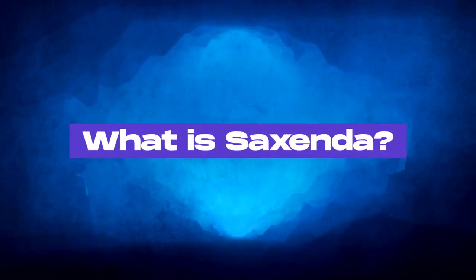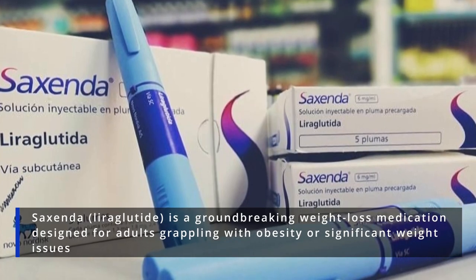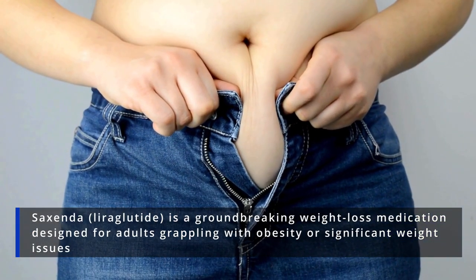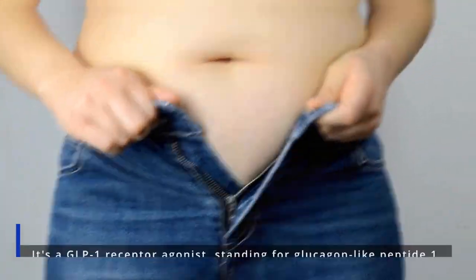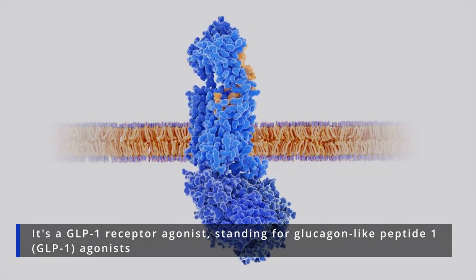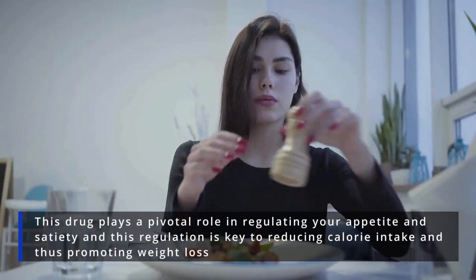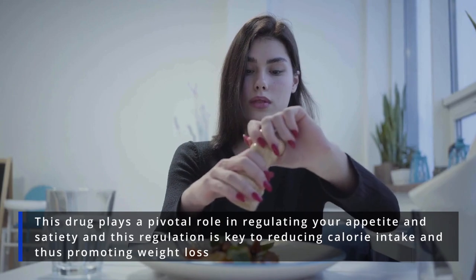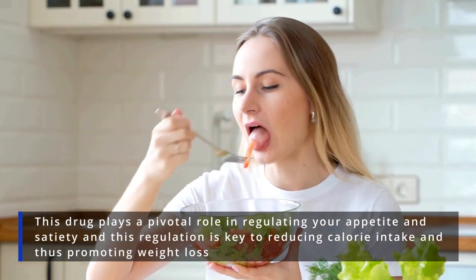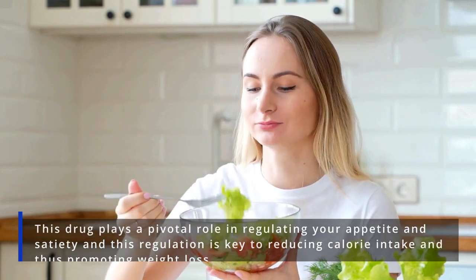What is Saxenda? Saxenda is a groundbreaking weight loss medication designed for adults grappling with obesity or significant weight issues. It's not just any drug — it's a GLP-1 receptor agonist, standing for glucagon-like peptide-1 agonists. This drug plays a pivotal role in regulating your appetite and satiety, and this regulation is key to reducing calorie intake and thus promoting weight loss.